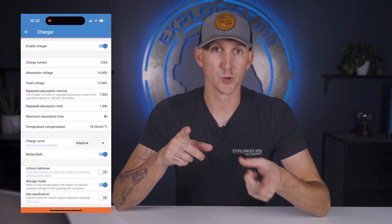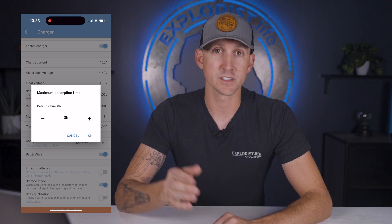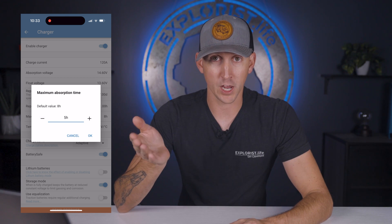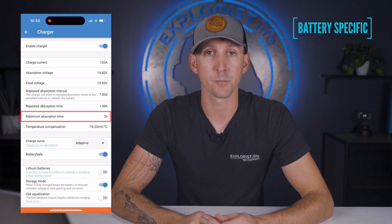Next up is the maximum absorption time, which is the maximum time that the charger will stay in the absorption charging phase. This should be set for 20 minutes per 100 amp hours of battery bank capacity, up to a maximum of two hours, as recommended by Battle Born batteries.